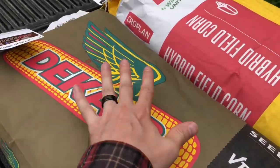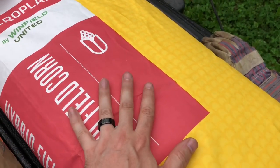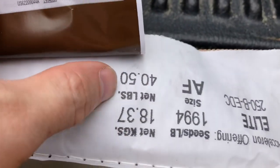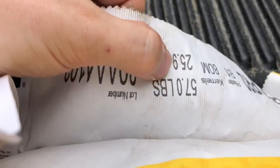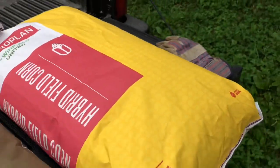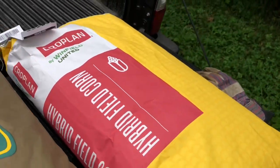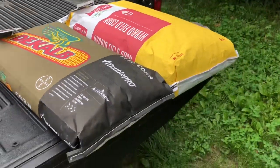I've already opened one bag of the DeKalb seed to get some for calibration, but I haven't opened this other bag yet. There is going to be a difference in the size of these seeds — and here's why: this DeKalb bag is 40.5 pounds, while this bag is 57 pounds. So I may have to make a brush setting change on my corn meters when I switch to the other bag, but I can do that quickly in the field.